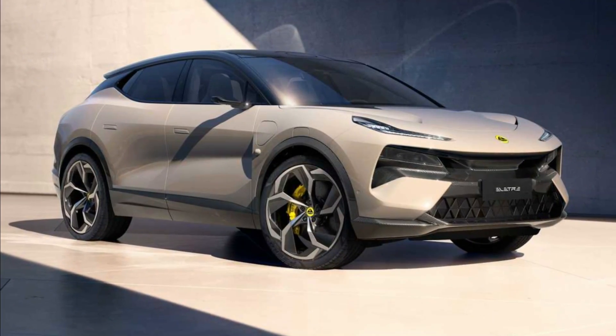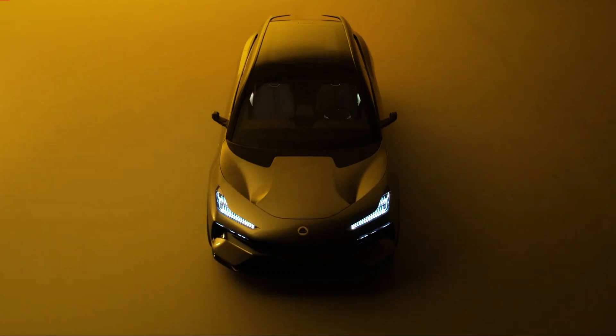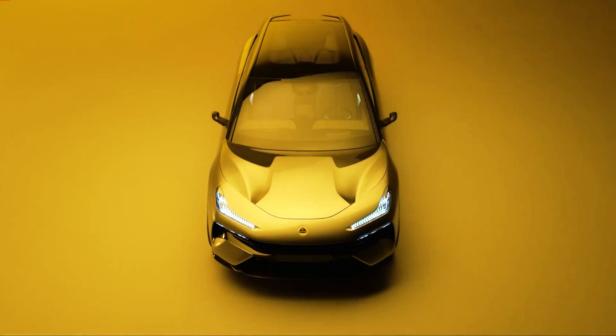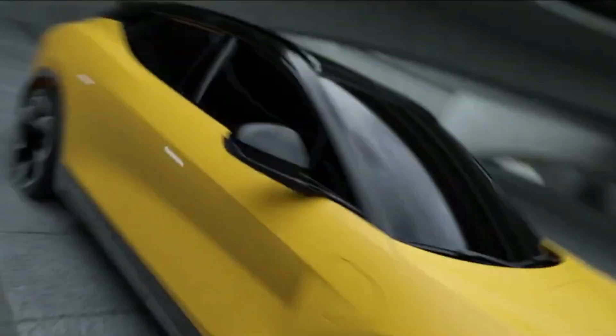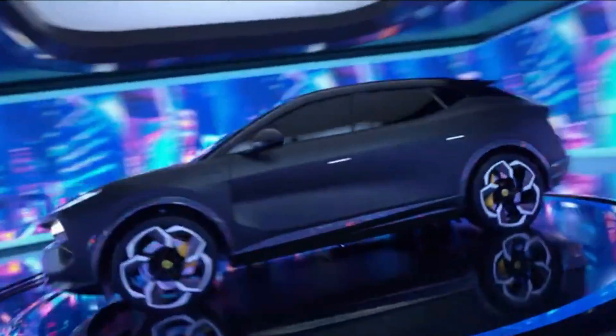And we don't just mean in terms of statistics. What do you think about this super hyper car? Please let us know in the comments section. Be sure to check out the videos being displayed on your screen. Until the next video, peace — I am out.